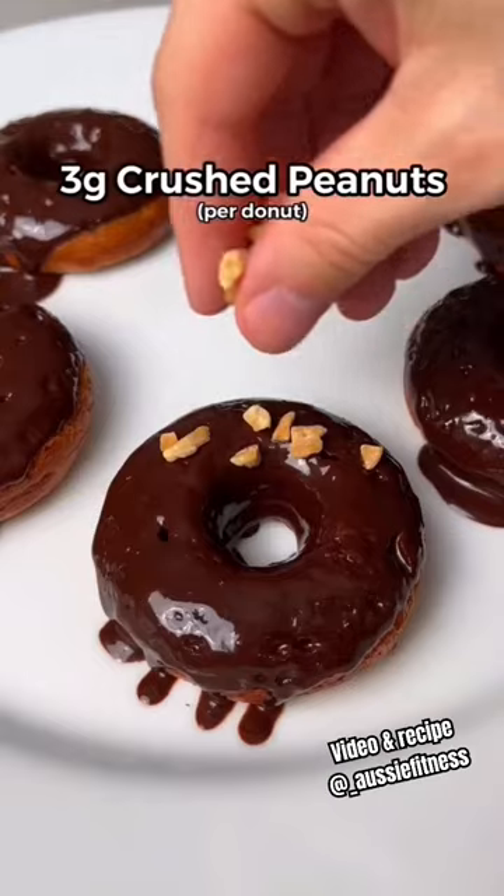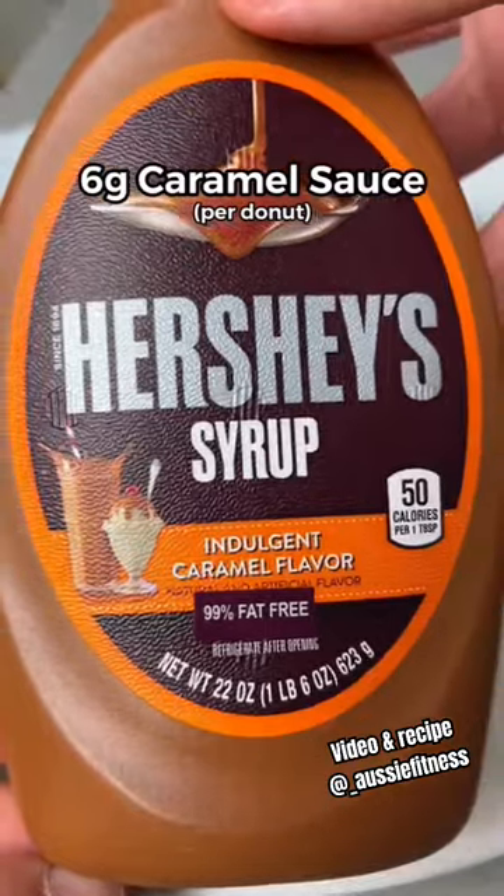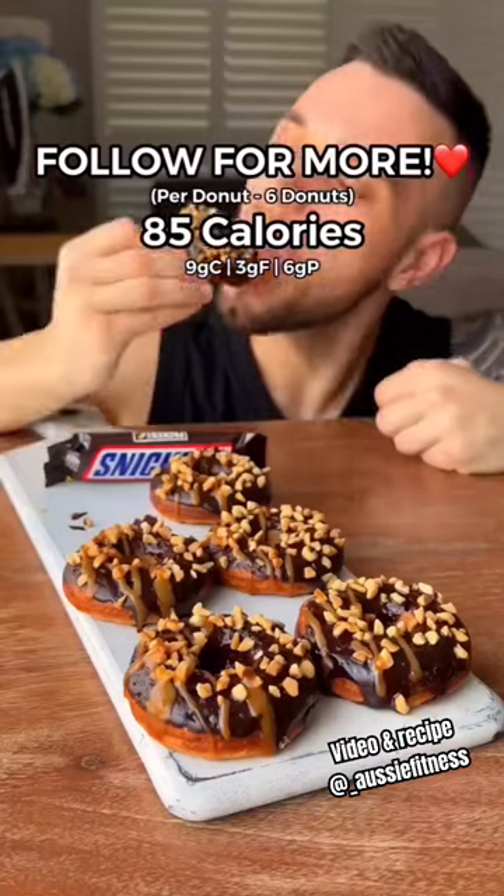Then coat each donut in the sauce, add some crushed peanuts on top with a drizzle of caramel sauce on each one. And that's it — these are so delicious, enjoy!